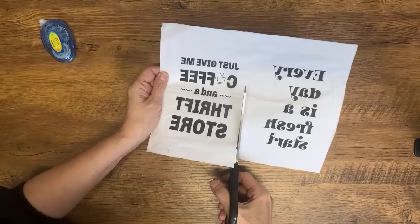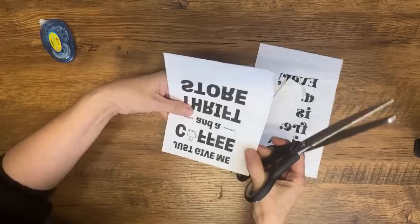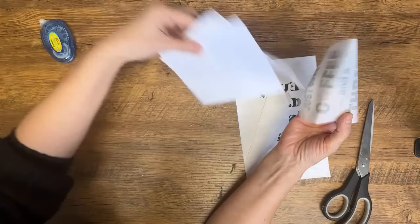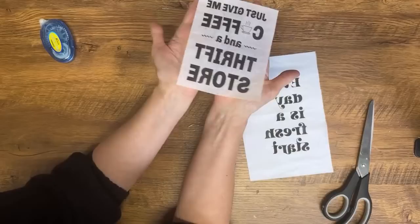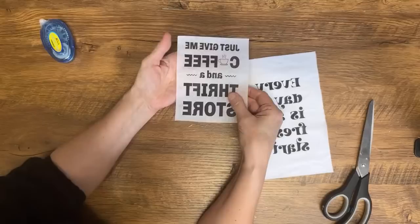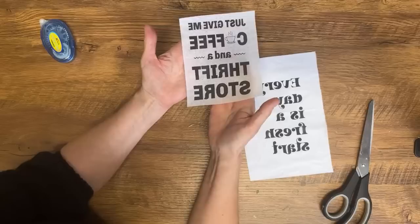Now we're going to cut this napkin off the computer paper underneath — I'm a thrifter, so that goes in my scrap paper bin to eventually make into homemade paper. We now have a custom napkin. If you didn't want to reverse the text, you could take this right now and decoupage it just like this onto your project. But today we're doing the reverse technique. I find if you're just decoupaging with a napkin you'll see a little bit of the outline, but when you do the reverse technique it blends in better and looks like it actually belongs on your project.